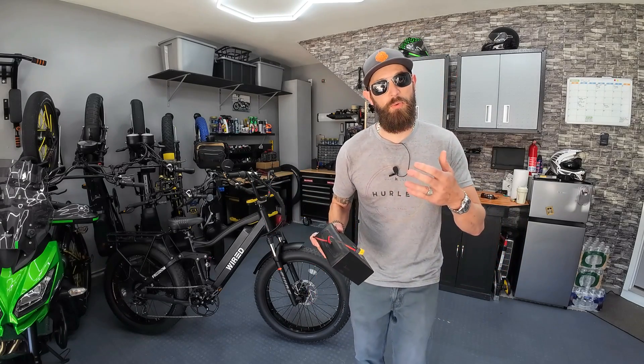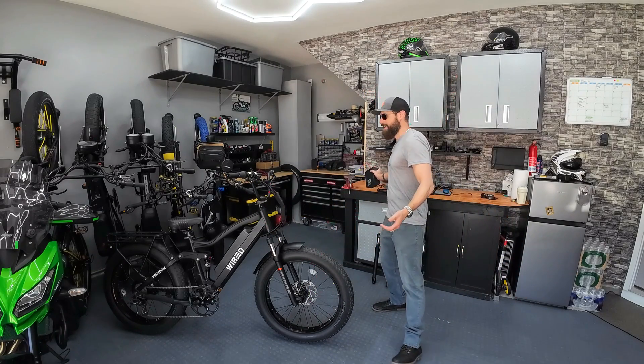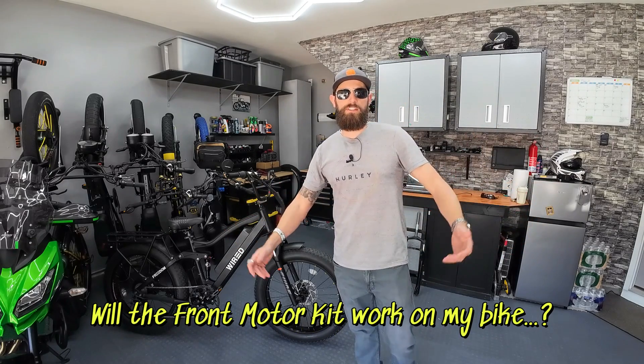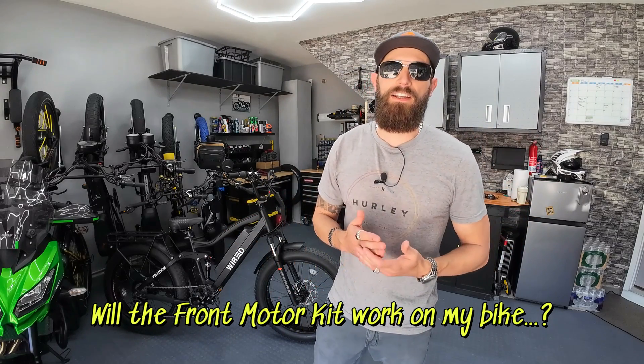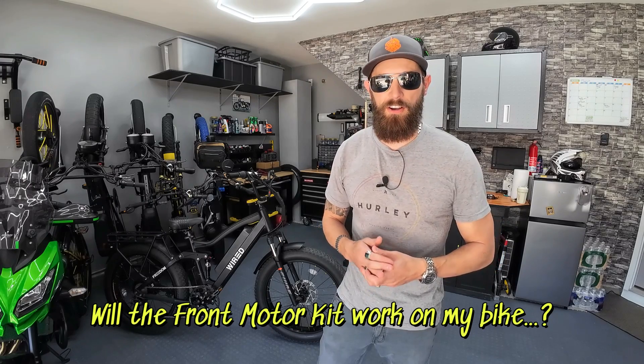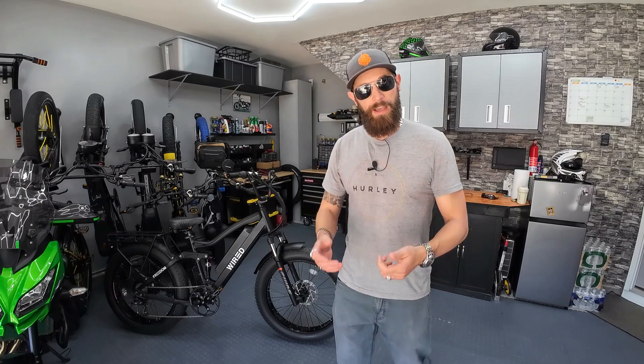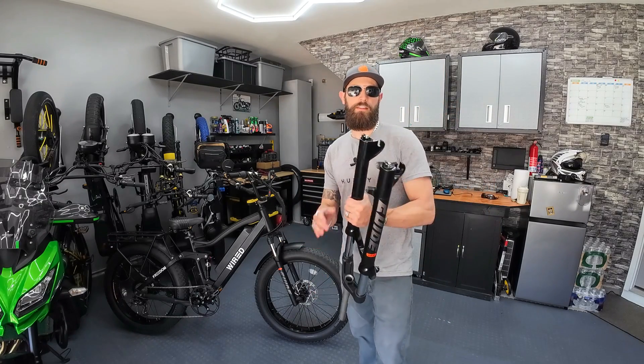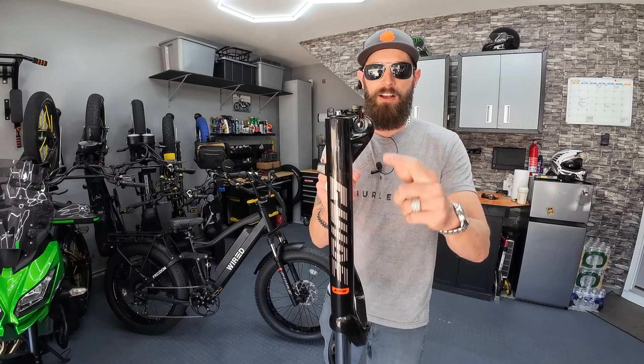The next question coming in a lot has to do with forks — will this kit work on this bike or that bike, do I have to change my forks? Just plan on swapping out your forks to the RST guide fork; that's the one with dropouts thick enough to handle a geared hub motor. Some folks ask if a double crown fork is strong enough — that part doesn't really matter. What matters is the dropout on the fork.